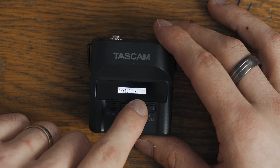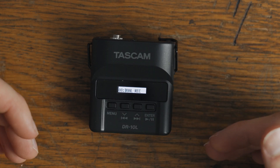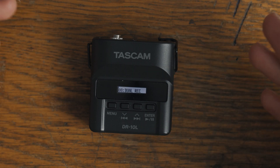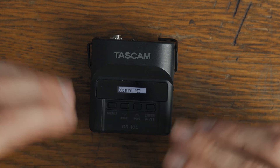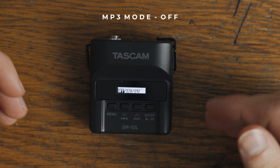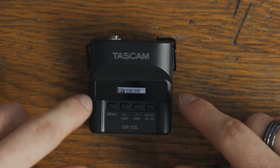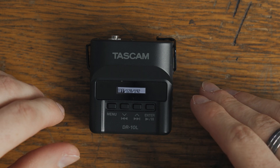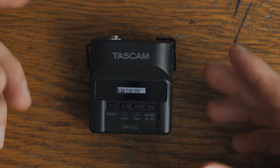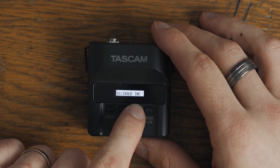The next one here is MP3 mode. One more thing — the dual record does record two tracks so it will take twice as much space, but that's okay if you have an SD card with 32 or 64 gigabytes then you have plenty of room. MP3 mode basically records in an MP3 format rather than the wave format. By default I believe it is already set to wave format. I would just leave it at wave — that way you have higher quality files with bigger file sizes, but that's okay as we said.